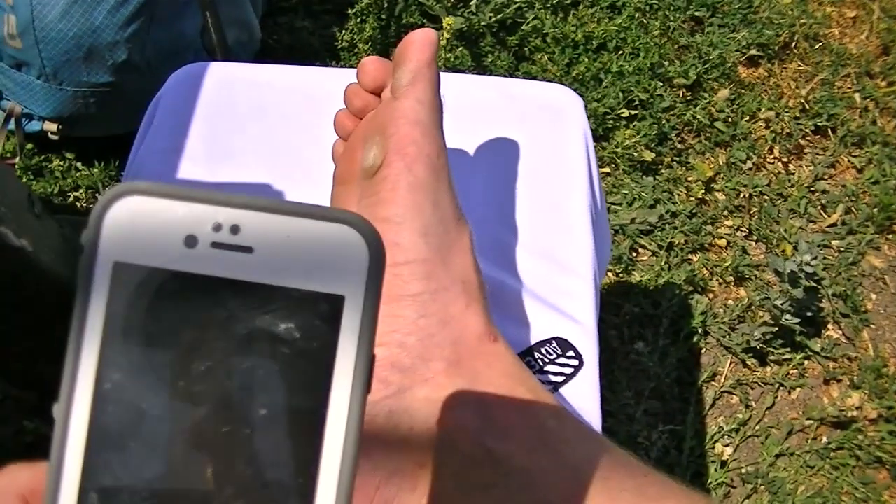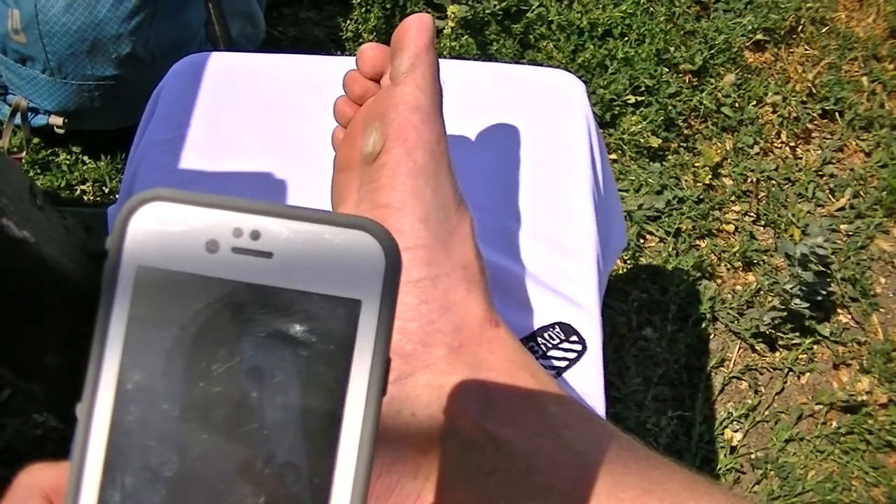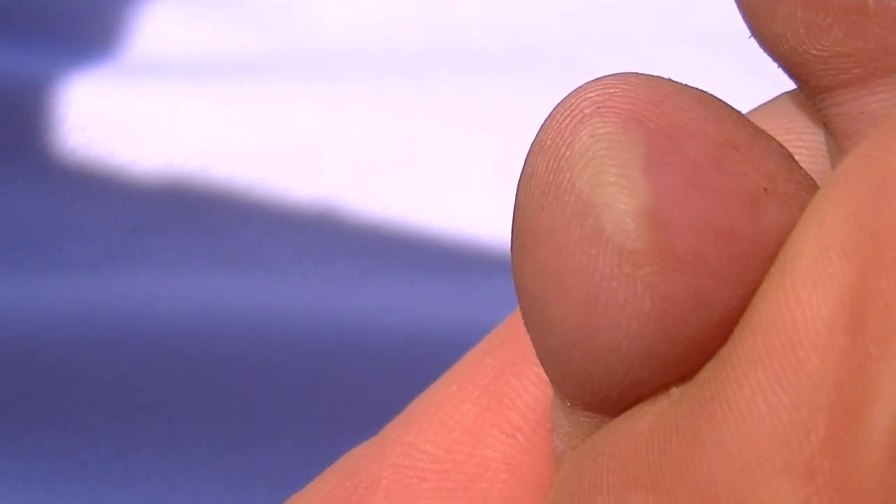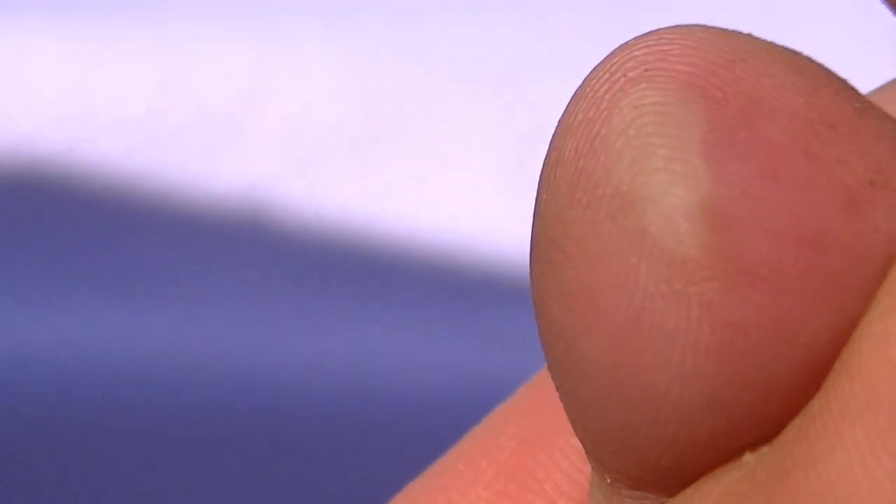The first thing you want to do, if the blisters are gnarly enough, is to take a picture. Nothing blows up like a good blister post. These aren't bad at all, however. I have a small, anvil-shaped blister on my pinky toe, and then I have a hot spot forming on the heel.